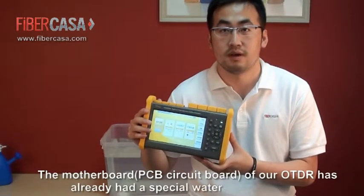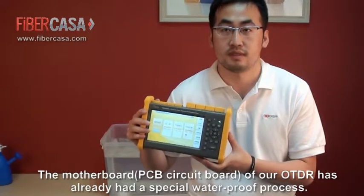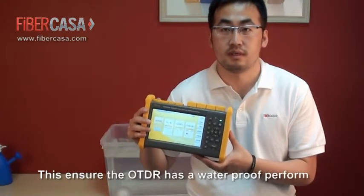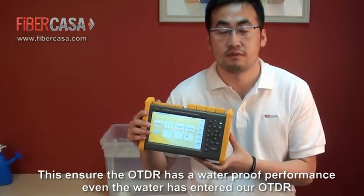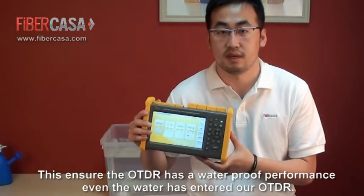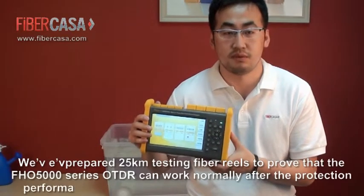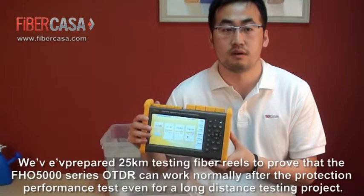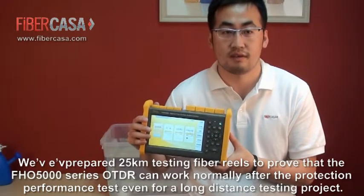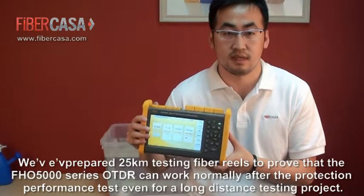The motherboard of our OTDR has already undergone a special waterproof process. This ensures our OTDR maintains waterproof performance even if water enters the unit. We have prepared 25 km testing fiber wheels to prove that our OTDR can work normally after the protection performance test, even for long-distance testing projects.